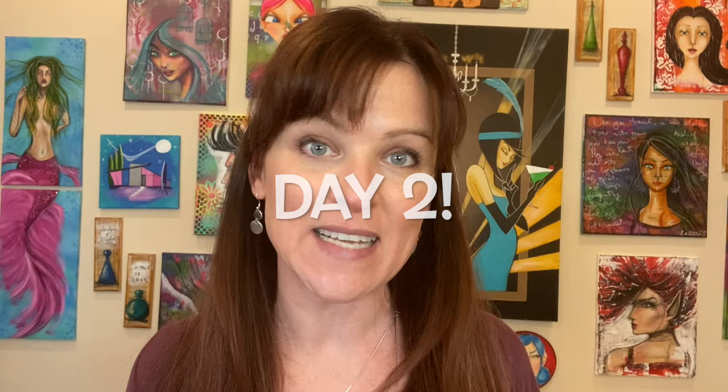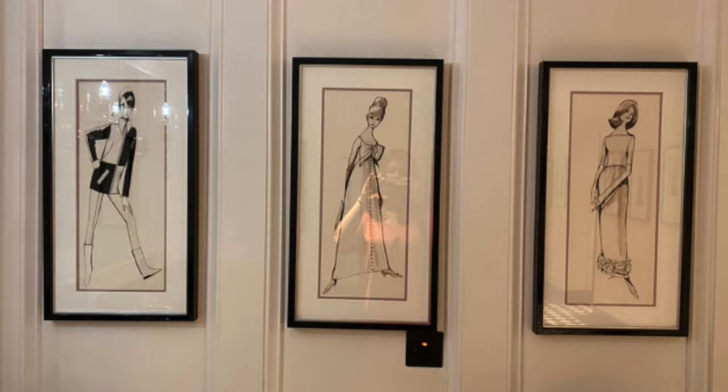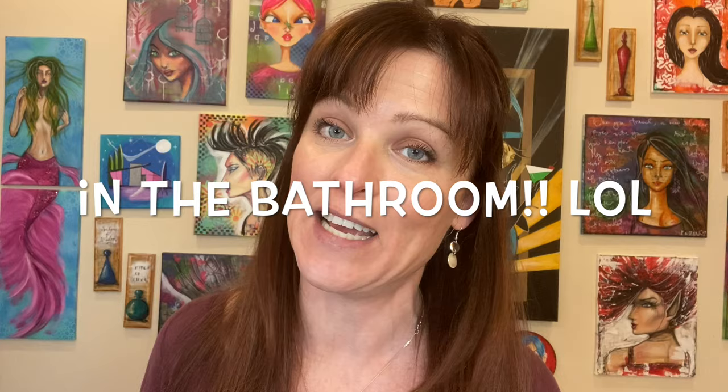Day two, we are doing not one but two fashion sketches that are inspired from the 1960s fashion designer — no joke — from pictures I took in a hotel in Vegas in 2020. I know, I'm super weird like that, but this is going to be so much fun.